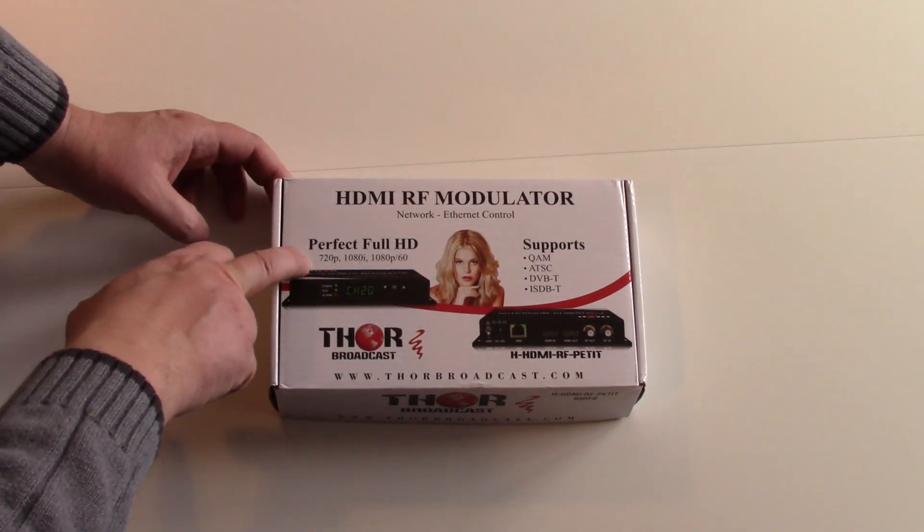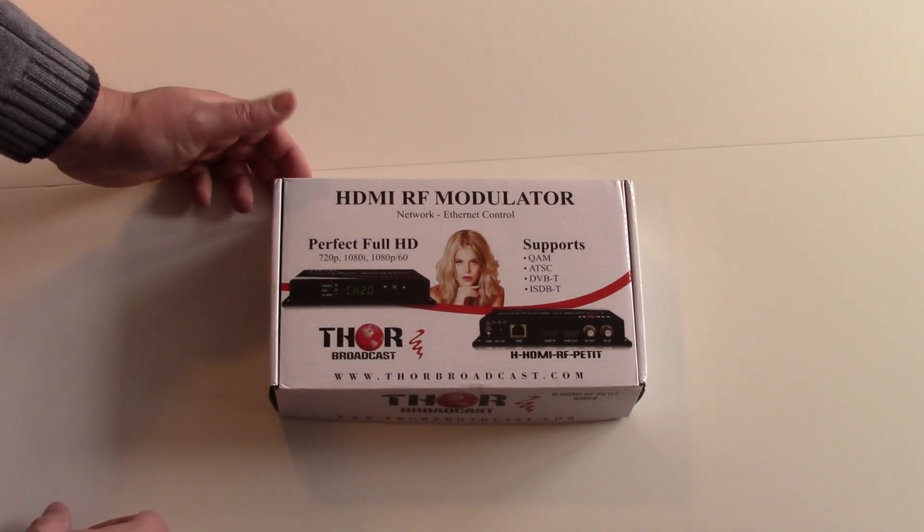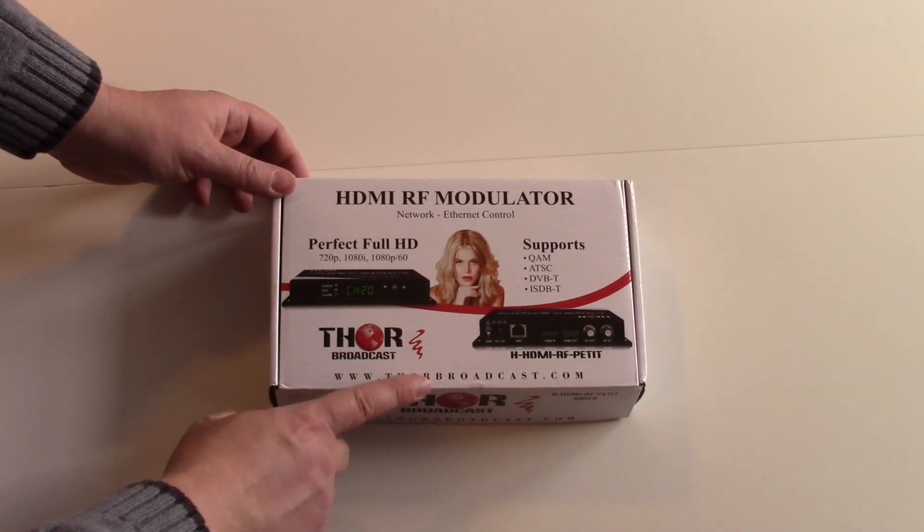It will support 720p, 1080i, 1080p, up to 60 frames per second. It's from Thor Broadcast — you go to Thorbroadcast.com to take a look at this thing.